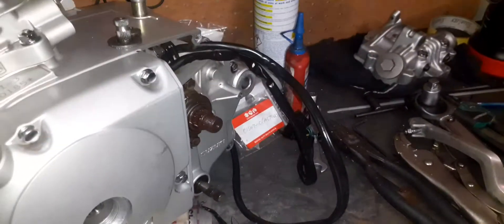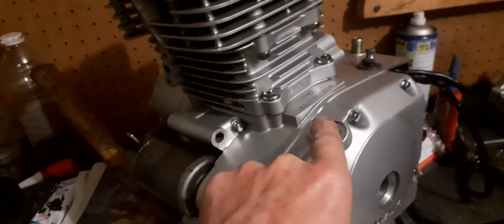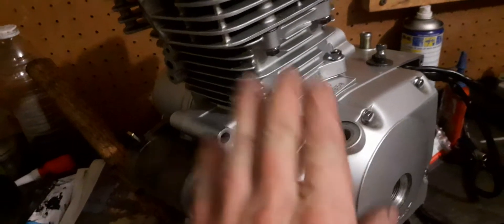Now I need to get the bolt in. Make very sure you clean the thread with a steel brush because you're going to be using Loctite on this. For now I'll just be dry fitting it to get it lined up, and then we can rotate the crankshaft to make sure the index mark and the gear are lining up properly.